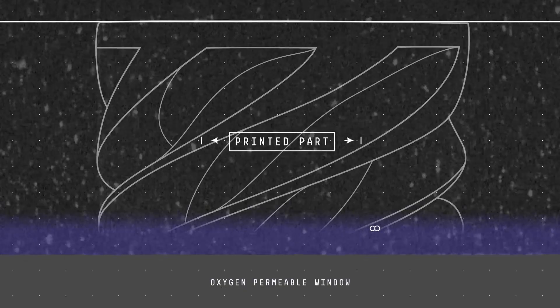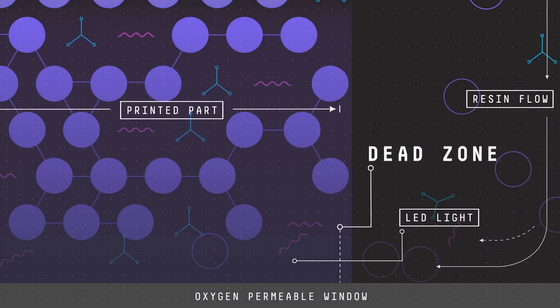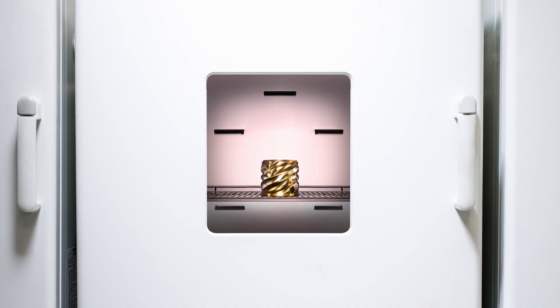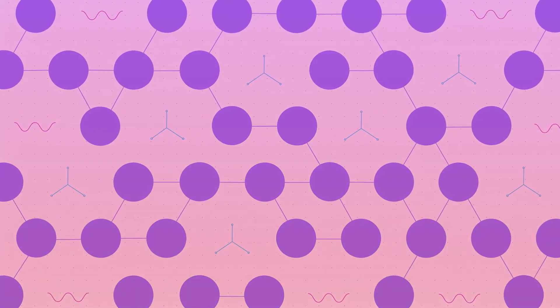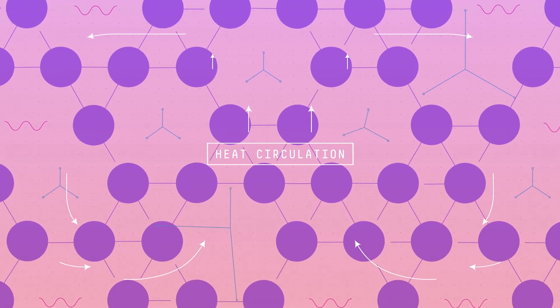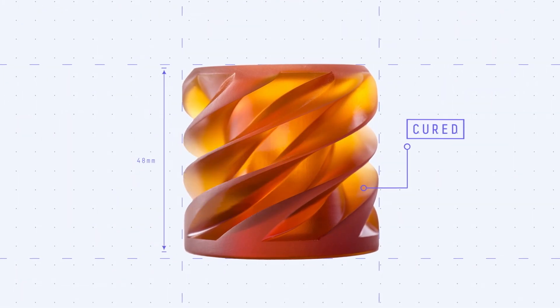In printing a dual cure material, our printer is based on patterned UV light. When the resin is exposed to UV light, it begins to polymerize that UV-sensitive component of the formulation — that's how you define the shape of the part you're printing. In our dual cure material process, we then have a bake step where, after the parts are done printing, you put them into an oven and kick off the thermally sensitive chemistry, forming an entirely separate molecular network within that already-printed scaffold.